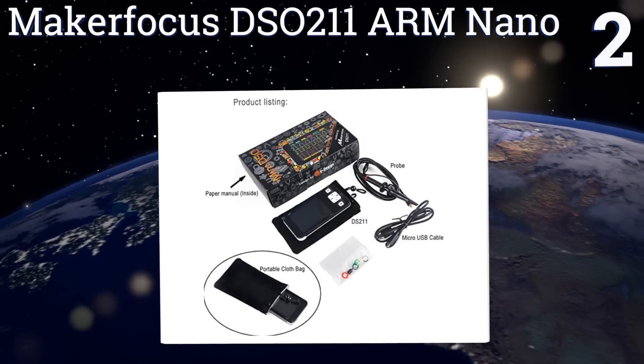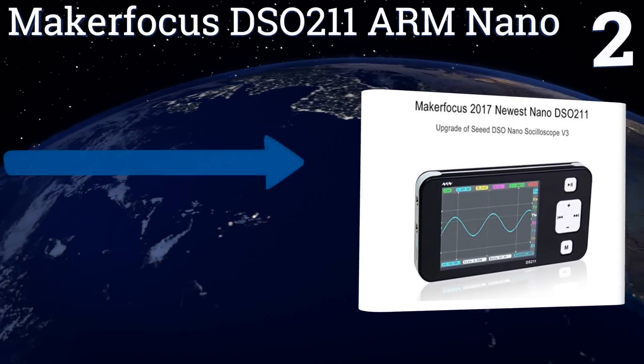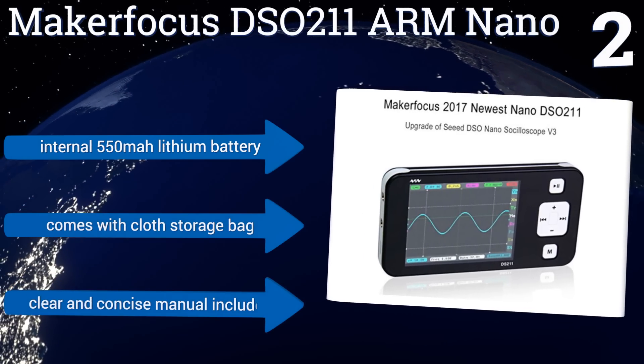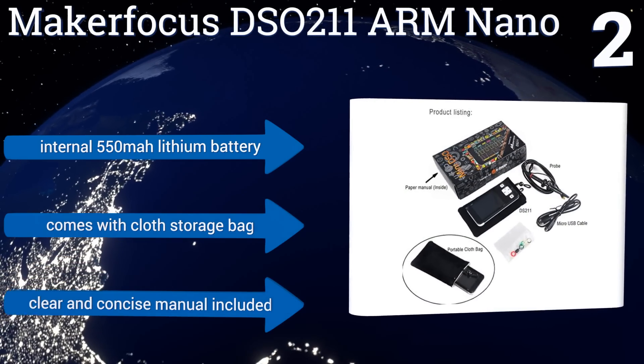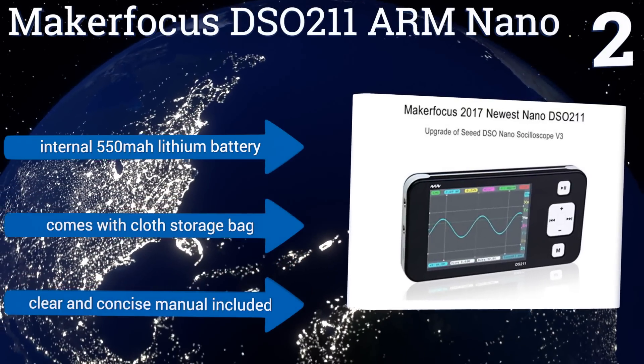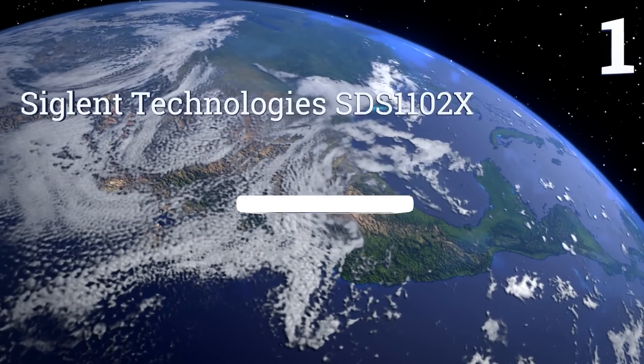At number two, the Maker Focus DSO 211 ARM Nano is small enough to slip into a pocket yet accurate enough for use diagnosing current patterns and changes found in electronic toys, power tools, or the circuitry built into the walls of your home or business. It features an internal 550 milliampere-hour lithium battery, a cloth storage bag, and a clear and concise manual.